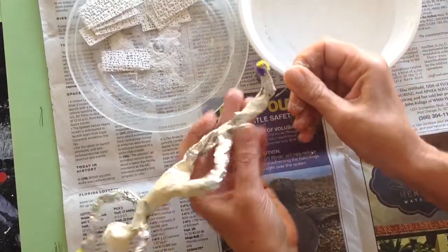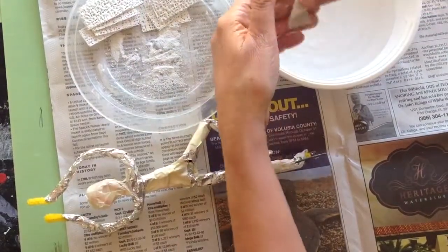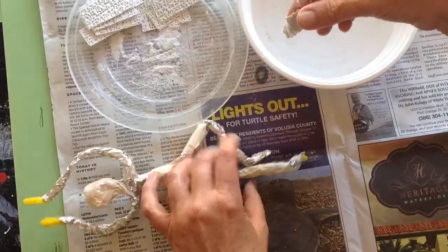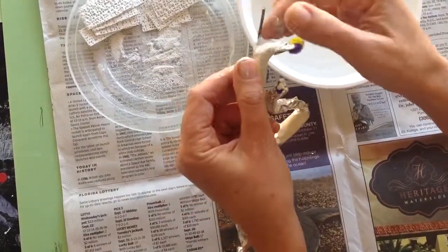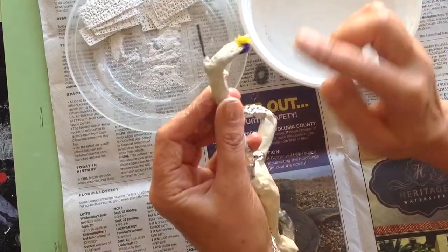You're going to have to take your time. You want it to be nice and neat because there's no do-overs with this stuff — and see how you can just smooth it.